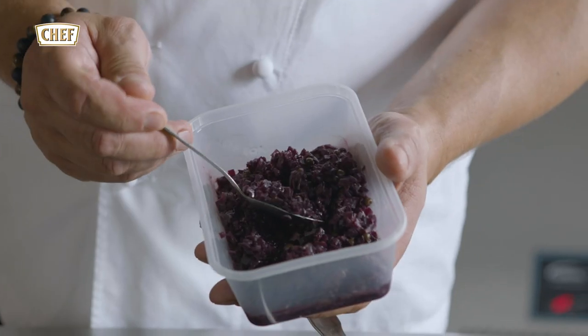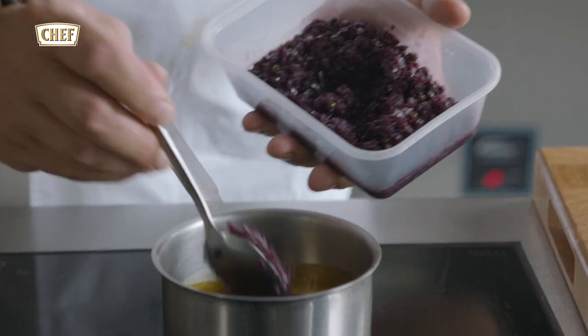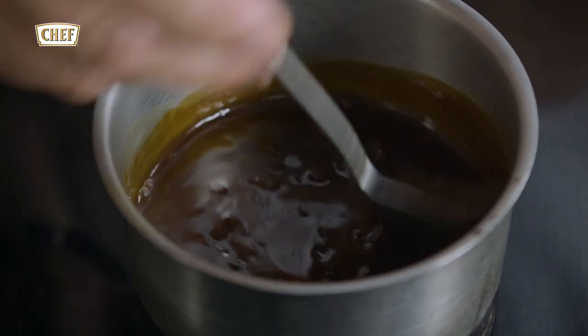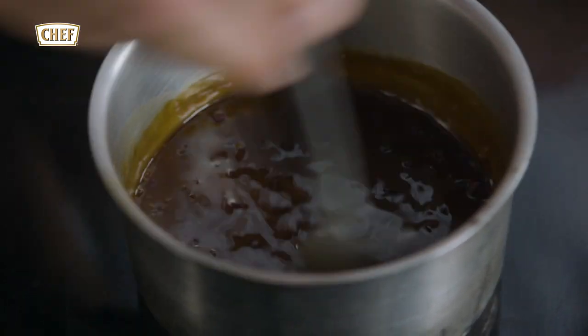We've produced our chicken and veal natural stocks with the red wine paste and some carcasses of the duck. We've also made some onions which were cooked in a red wine paste, and some green pepper. We add this into the finishing sauce.